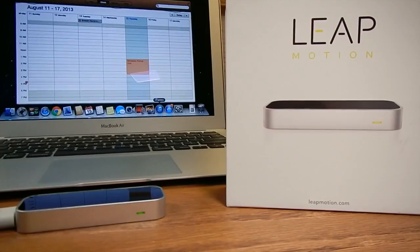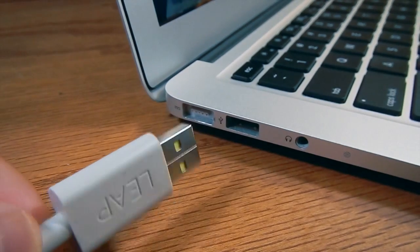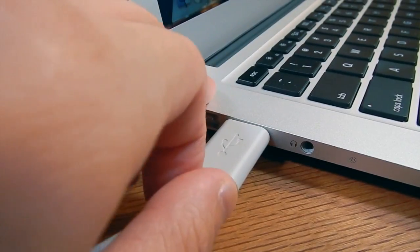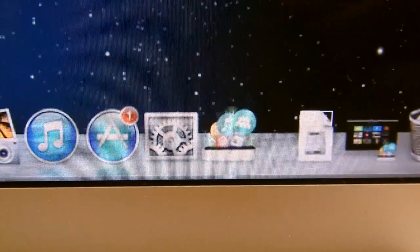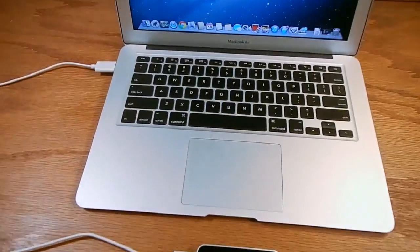Hey guys, AppleTNT here, and today I'm here again with the Leap Motion for Mac. This is also available for PC, and I'm just going to go ahead and plug this in, make sure the USB is right side up, have the green little power light come on, and make sure the computer detects it and open up Airspace. This is actually an app review of Touchless for Mac.